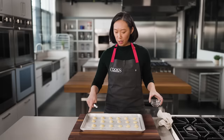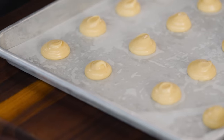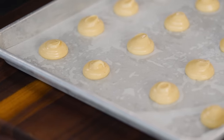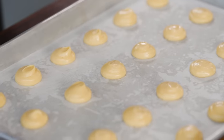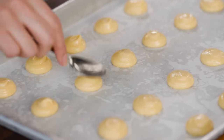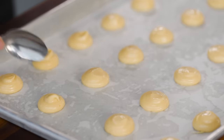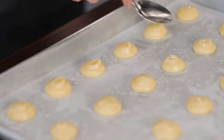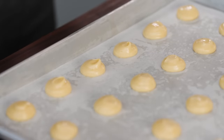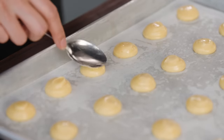I'm not too worried about these little peaks — I can come back and smooth them out with a spoon, just dipping it in water so the dough doesn't stick. The important thing is not to come back and add to these mounds, because generally they'll bake up a little lopsided. It's better to make sure they're all the same size, even if they're a little small, rather than trying to top them up.